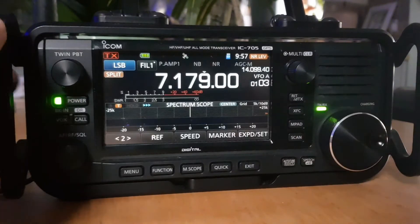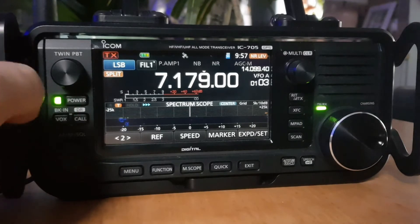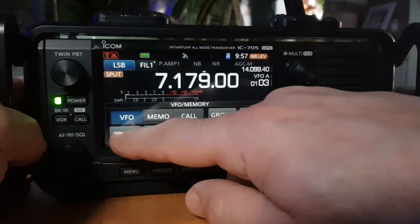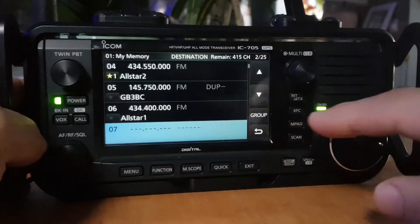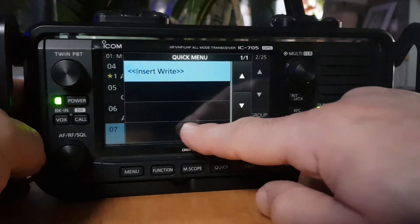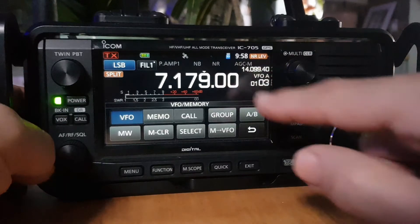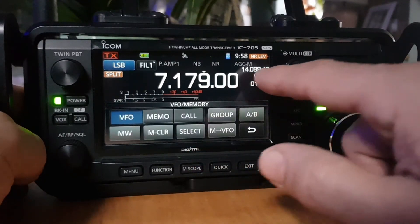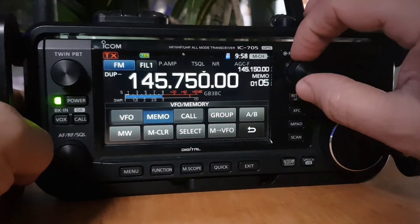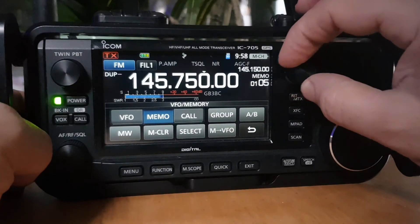If you want to save the split memory, tap VFO A, go to MW, write to a new channel, select the channel you want, hold it down, and insert — yes, it's now in memory. If you go from VFO to Memory, tap VFO/Memo, and you can select it by turning the multi-knob.